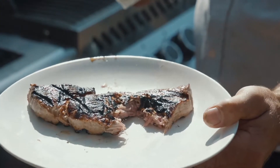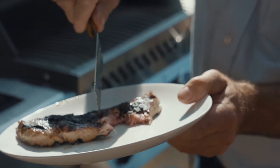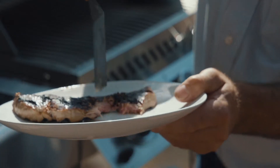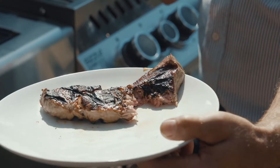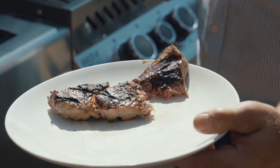Perfect medium rare steak — really juicy. Note just a little bit of redness in there. Just look at the juice in this steak. Very tender, very soft. It was on about four minutes. Perfectly done.